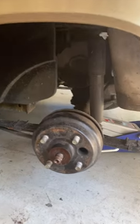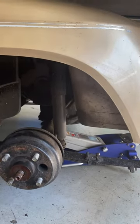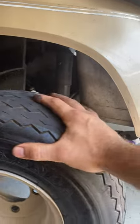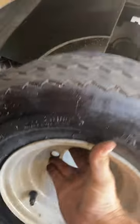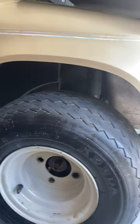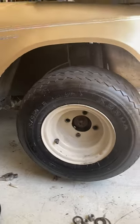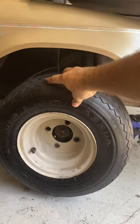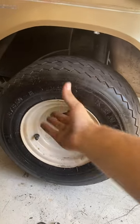Today I'm gonna do a quick video on an EZ-GO TXT golf cart hub bearing replacement. I've already got some things off here so it's gonna be a little faster. Let's just run through it real quick — seems like short videos are more popular nowadays.